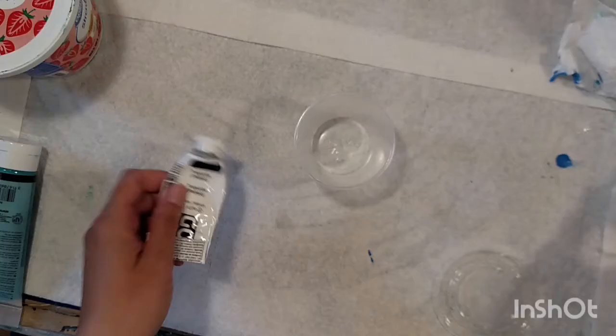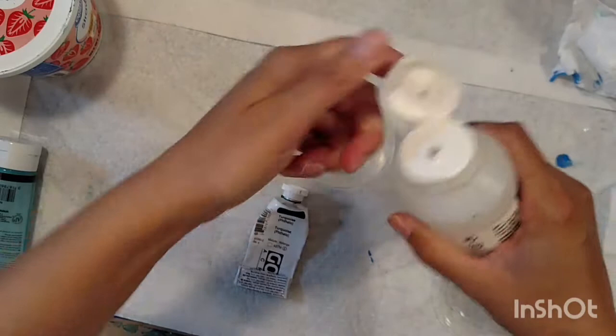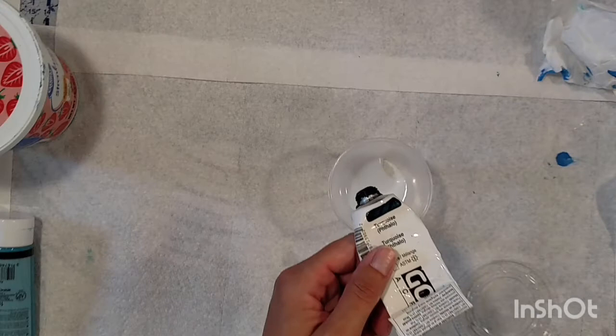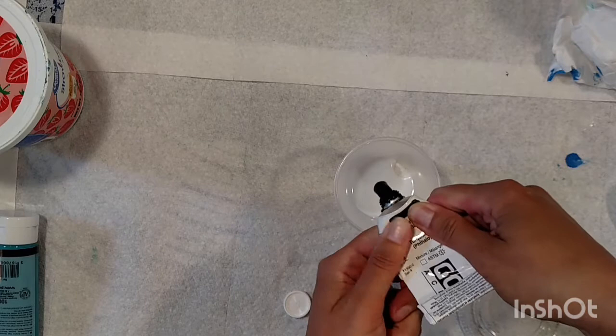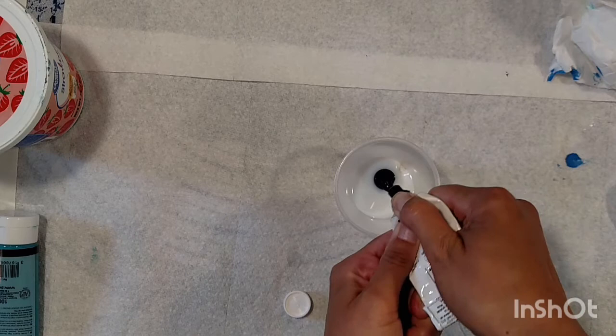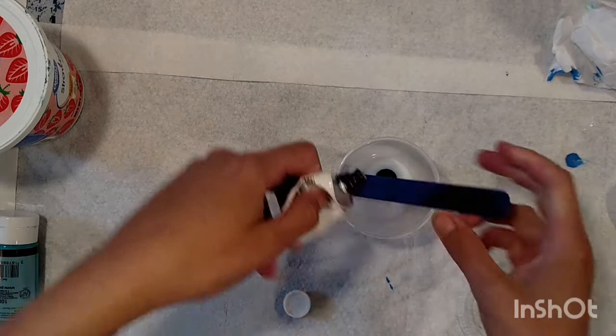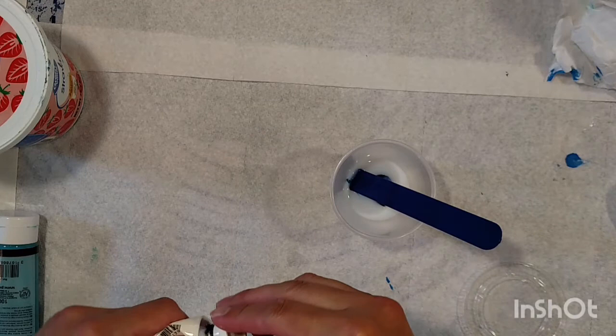Now we're going to make the Golden phthalo turquoise. I'm adding the gloss medium first since this paint is a little thicker and it helps it dissolve. It's high in pigment so you don't need as much, but I'm still going to add quite a bit. I'll fast-forward through the rest of this. Unfortunately my phone ate the audio so I'm doing a voiceover, and it also deleted my PBO iridescent paint mixing portion. But we have these three examples so you get the idea.